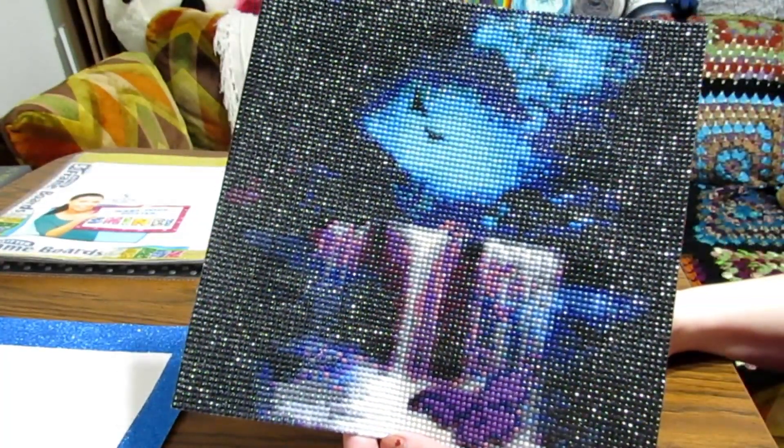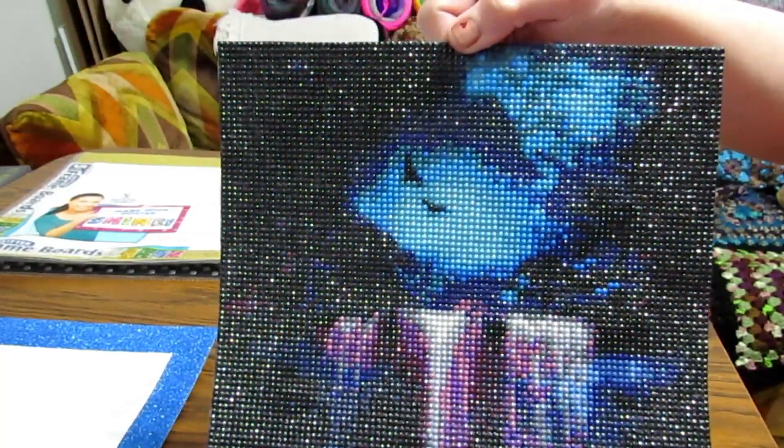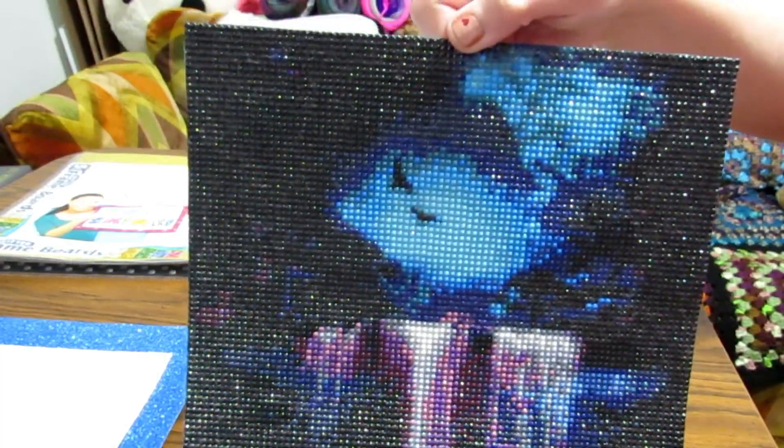Hi everyone, this is Grace of GB Maltese and I'm going to show you how to do a very simple, inexpensive way to frame a small diamond painting.